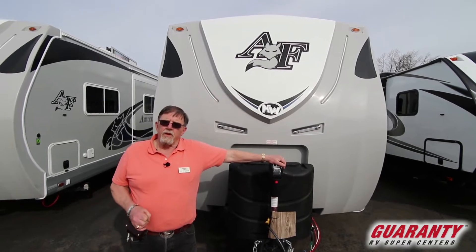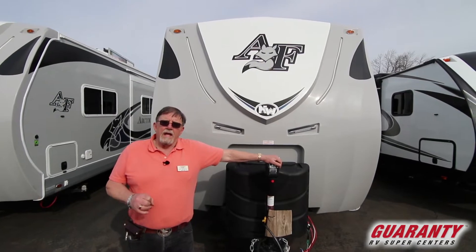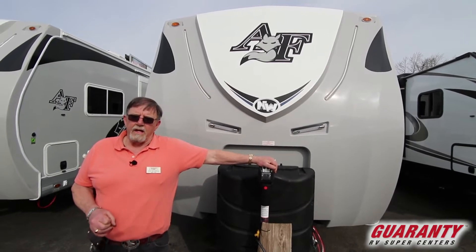My preference is Arctic Fox, Northwood, made in La Grande, Oregon. Can't get any bigger because they can't hire any more people — they got them all hired that want to work.